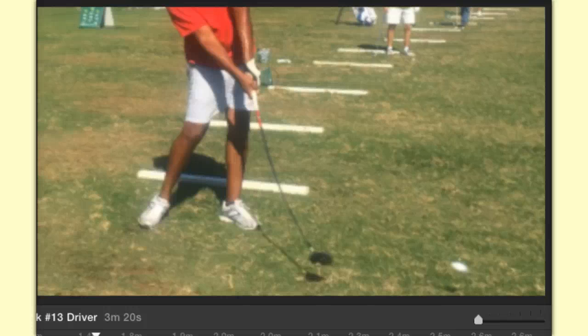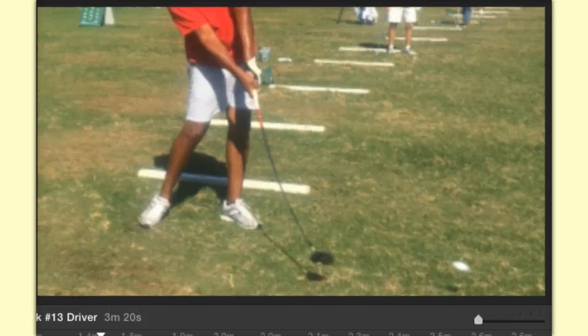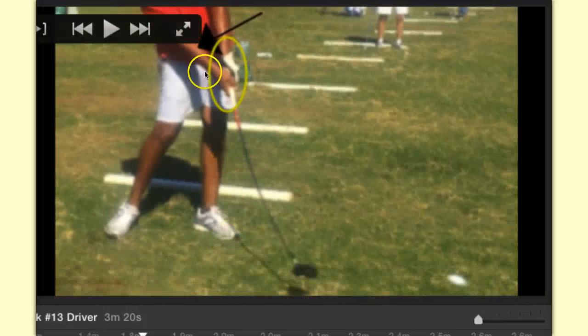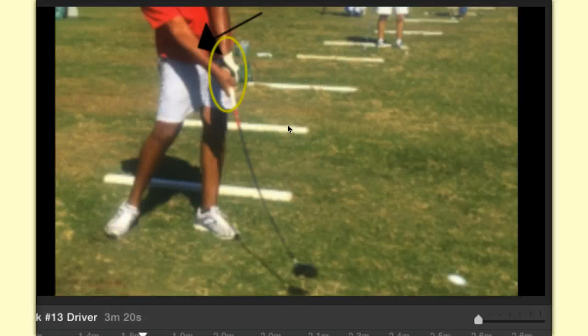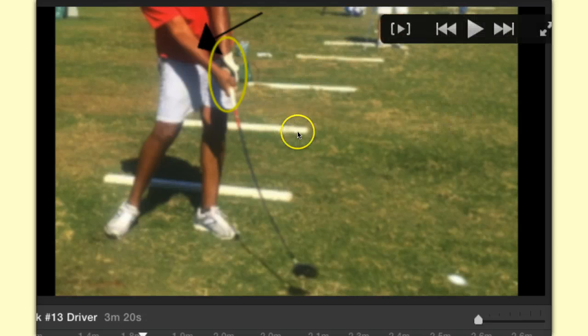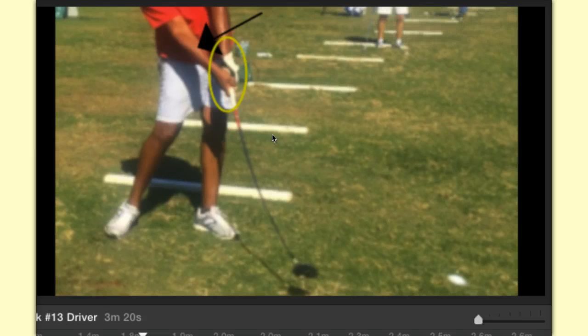My right forearm is squaring the club face. As you can see, the black arrow is pointing to my right forearm being leveraged. My wrists have not rotated — they're just like they were at address, and you're compressing the driver again, just like you're compressing the iron. What you're seeing right now is happening within a fraction of a second, so there's not a situation where you need to hold on to anything. This is not a hold-on drill. This is not a hold-on swing. It happens in a fraction of a second.